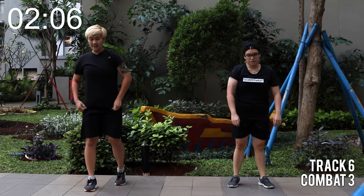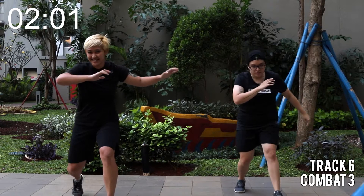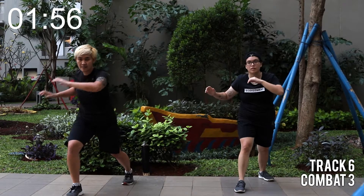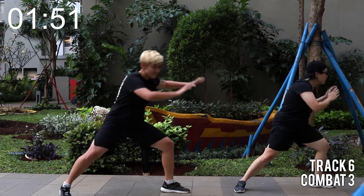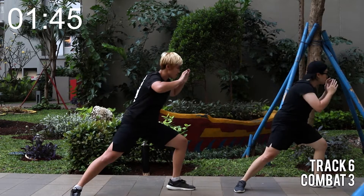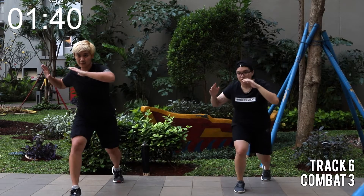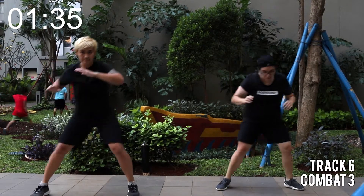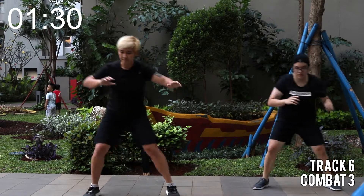Everything on the other side. Lunges. Take this time to breathe and to relax. Once you're ready, get low into the legs. Back to esquiva, now to the right side. Double. And double. Looking good. Now shuffle. Lunges. You can shake your legs if you want. Let's recover for a bit.